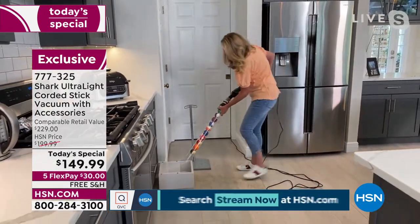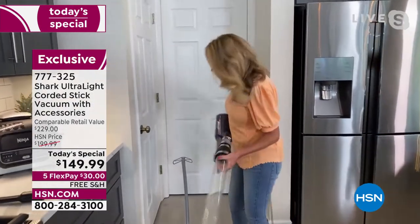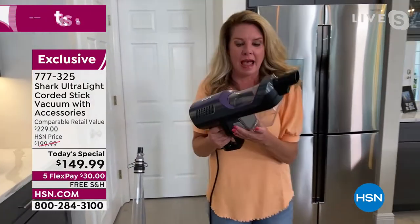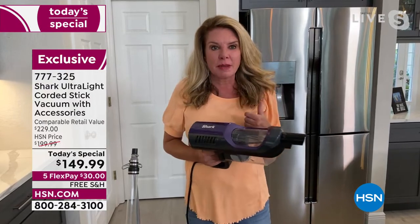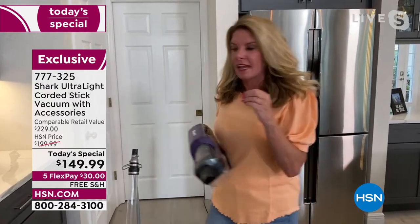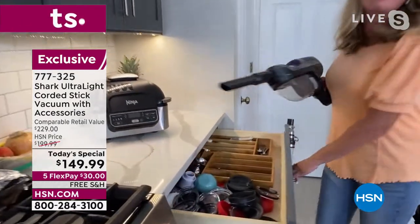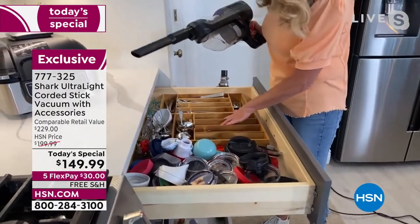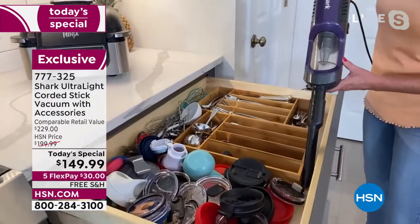Everything is perfectly in place with that suction. It's so strong and so powerful. In handheld mode it's only three pounds. You can release the removable dustbin and dump it easily. This everyday cleaning reinvents the way you clean your home. This is always my arch nemesis — even after emptying the dishwasher, I still don't understand why there's dust in my silverware drawer. Look at how the handheld gets in there and cleans all around.